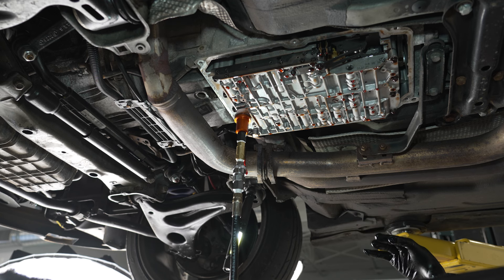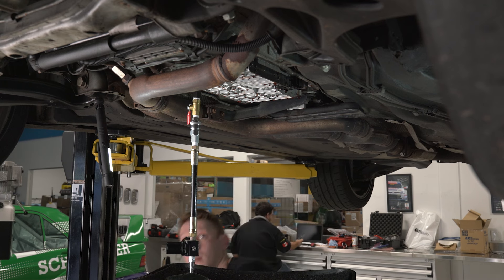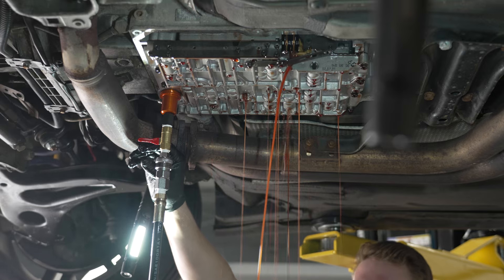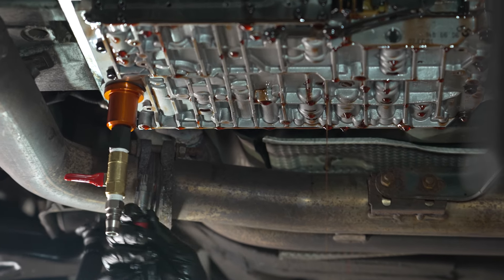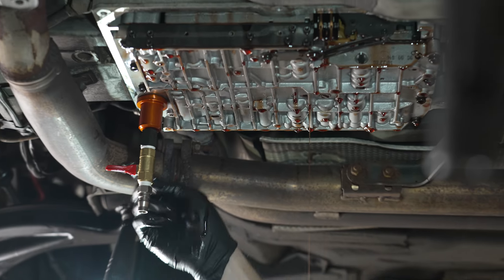These transmissions are really susceptible to contaminants. When you're doing a service like this, especially a performance upgrade, you really want to get as much of the old fluid and contaminants out as possible so you can get fresh fluid back in there. As the last of the pressure gets the last of the fluid out of the passages, we'll release our adapter and then start taking the bolts out of the valve body and drop that straight down as well.